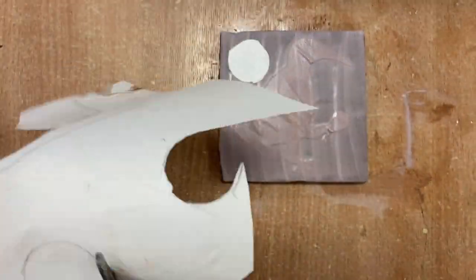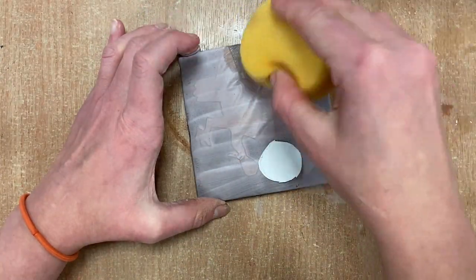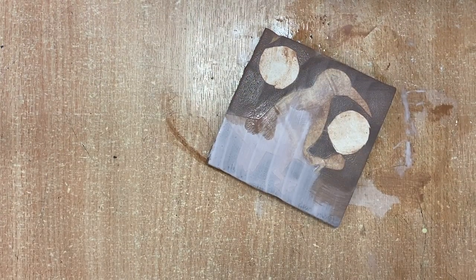Just cutting out some more stencils I'm going to use in the background. Here I've got two circles and I'm wiping out some of the blue very lightly and keeping some blue at the bottom.